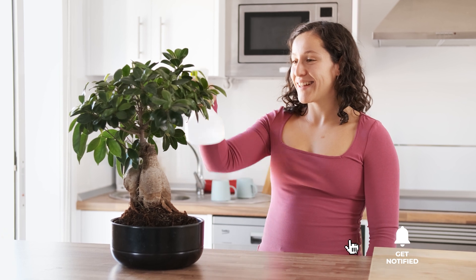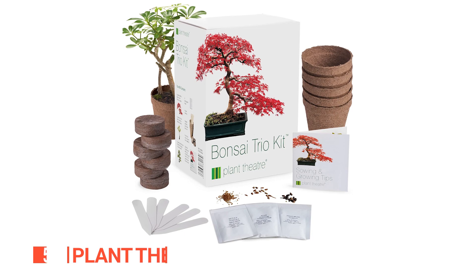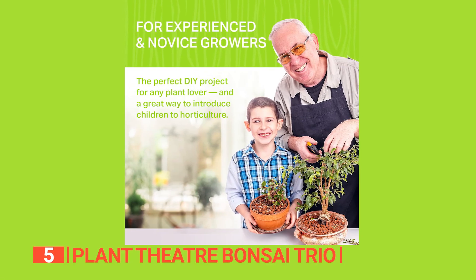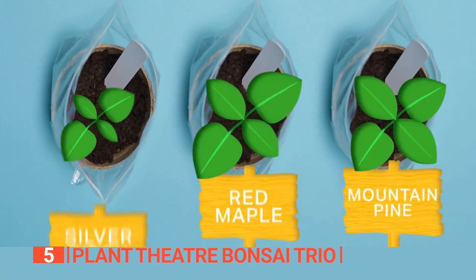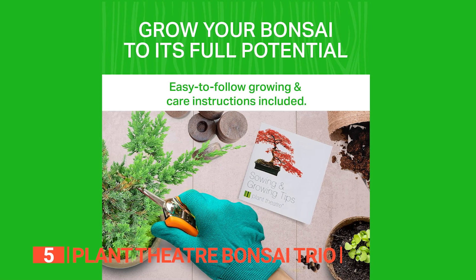Here are the top 5 best Bonsai Tree Kits. The fifth product on this list is the Plant Theater Bonsai Trio Kit. This is a delightful venture into the art of bonsai cultivation, offering a plant and an experience. This kit features silver birch, red maple, and mountain pine varieties, bringing unique charm to your home decor.